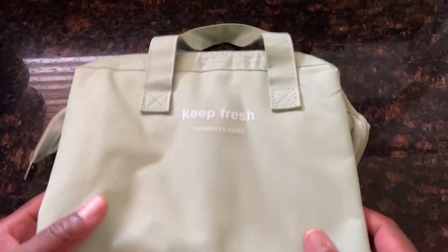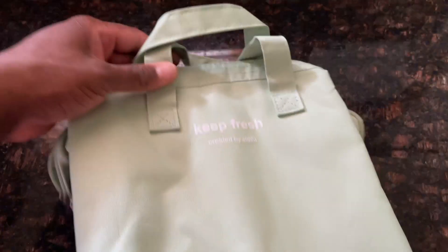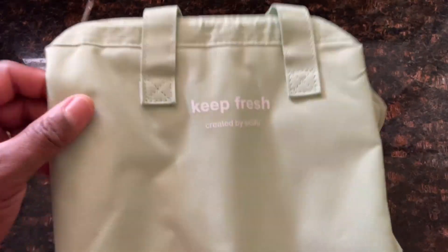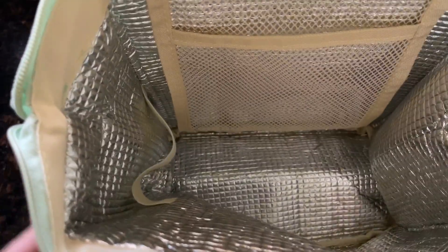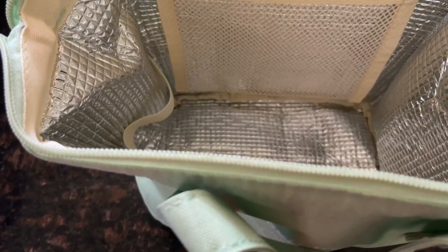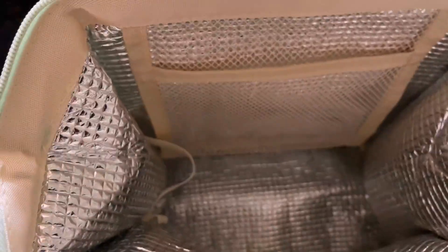Today we are taking a look at this insulated lunch bag called Keep Fresh, created by CD Food Guys. It's a nice mint green color. It is insulated — we open it up and look inside, we have the insulation. It stands up on its own and can be used to keep foods hot or cold. What I love about it is that it is toxin-free and BPA-free.